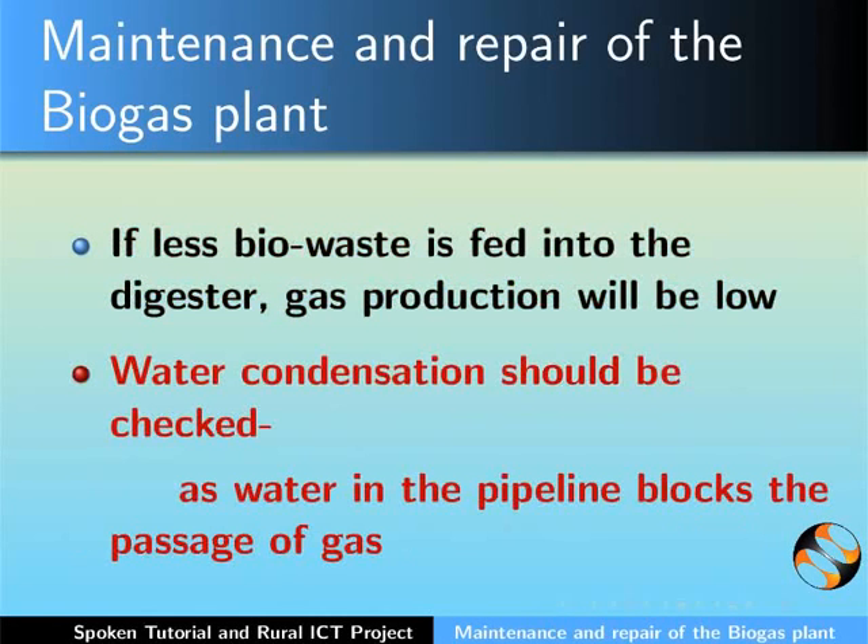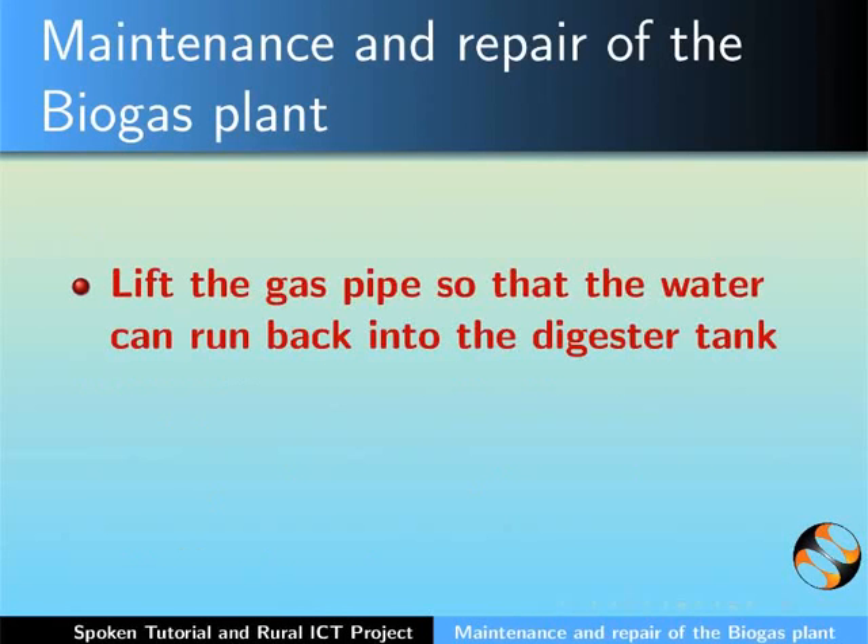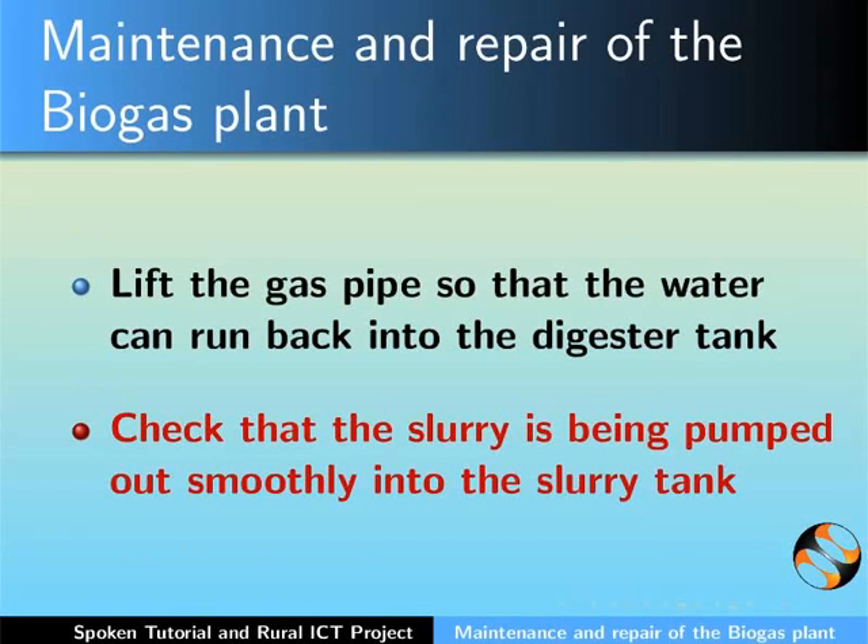Water condensation should be checked regularly, as water in the pipeline will block the passage of gas. Do so by lifting the gas pipe so that the water can run back into the digester tank. Also, keep a check that the slurry is being pumped out smoothly into the slurry tank.